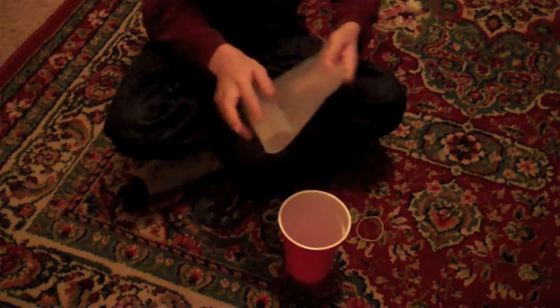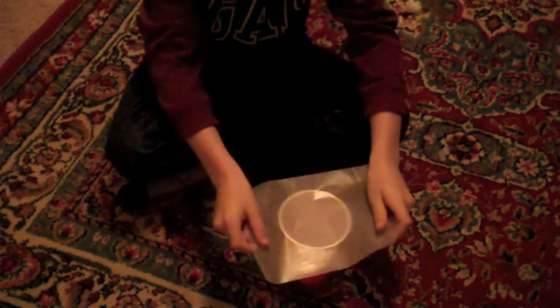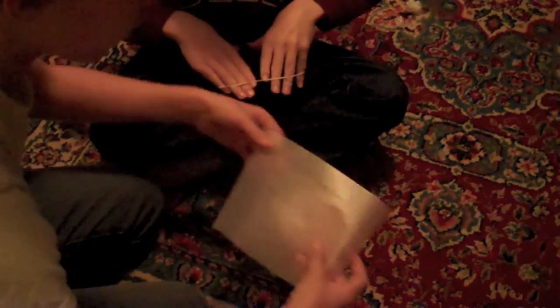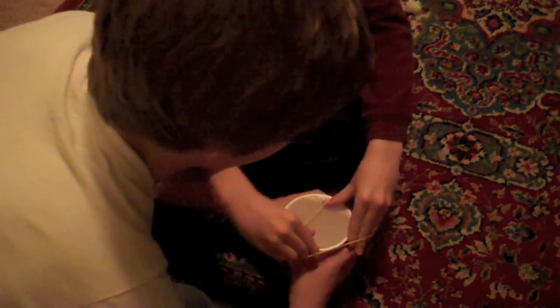Next, you're going to cut out your wax paper to make it about that size — big enough to fit around the cup. Hold on, I've got to help them with this. What you're going to do is bend it around the cup and put a rubber band around it.